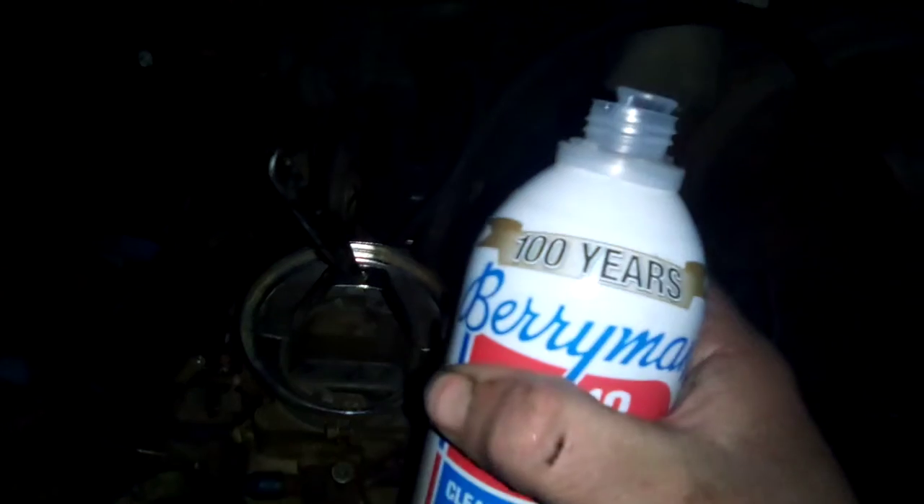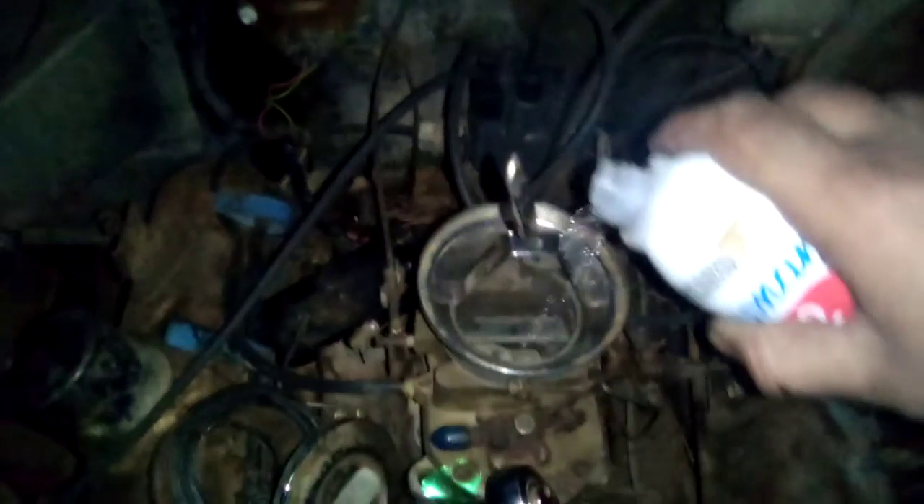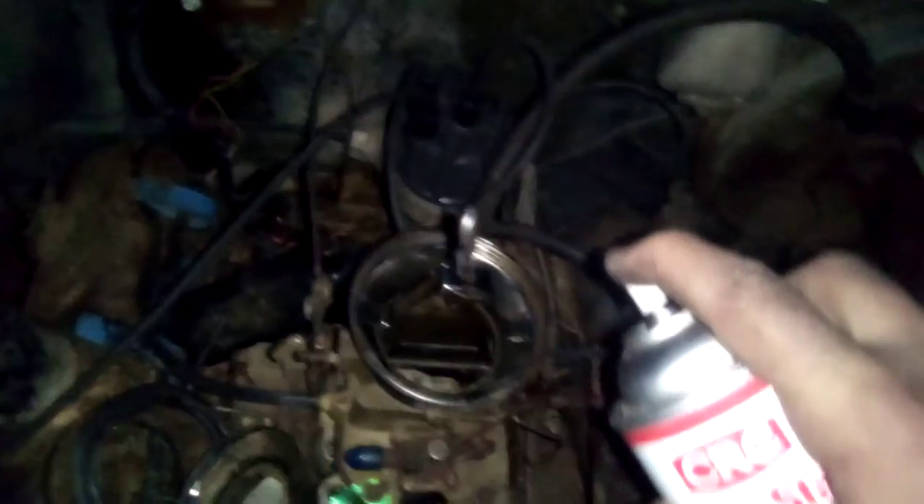So we've got here some beer, and we're going to put a little bit in there — just a little bit. And we've got some of this old jumpstart, this old choke cleaner. Just put a little bit in there.